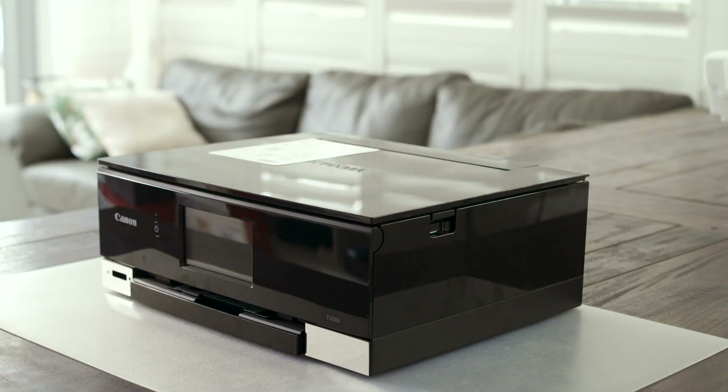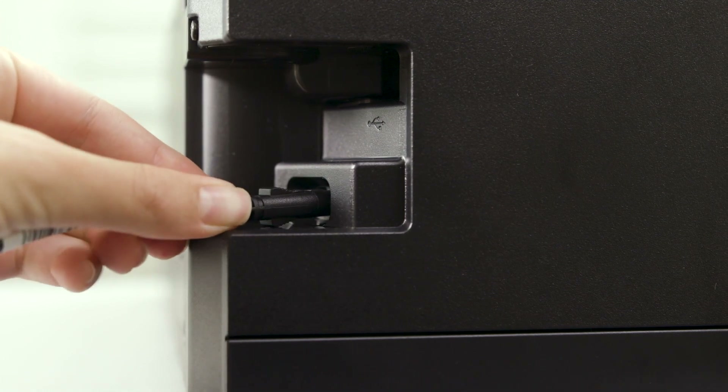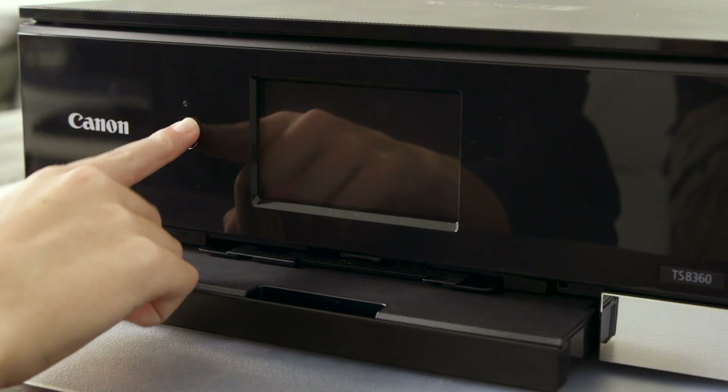Let's get your printer powered up. At the back of the printer, you can insert the power cord and then plug the socket into the wall. Press the power button on the front.